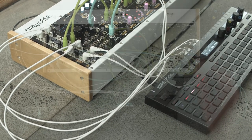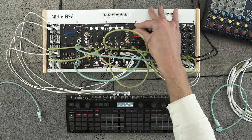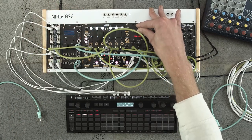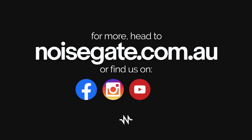Alright, I think we'll wrap it up. I hope this video has given you some ideas on how we can utilize the very weird ARP function on the SQ64. It's more like a step-divided chord strum function — I guess you can't really fit that on the tiny little screen. Thanks for watching.